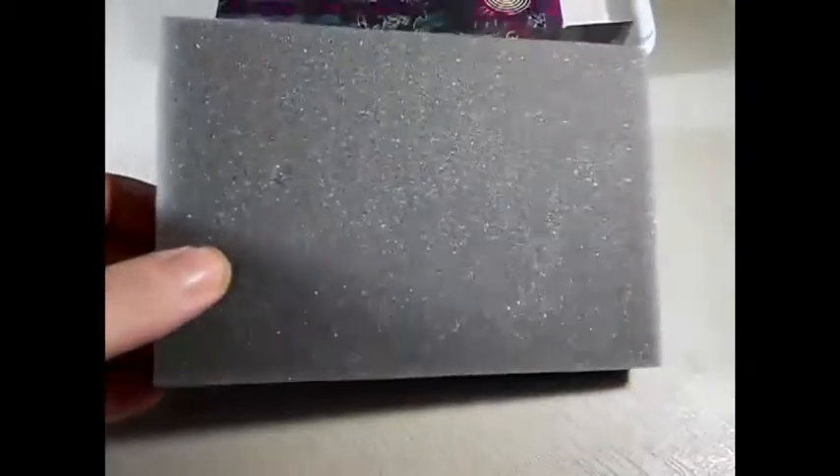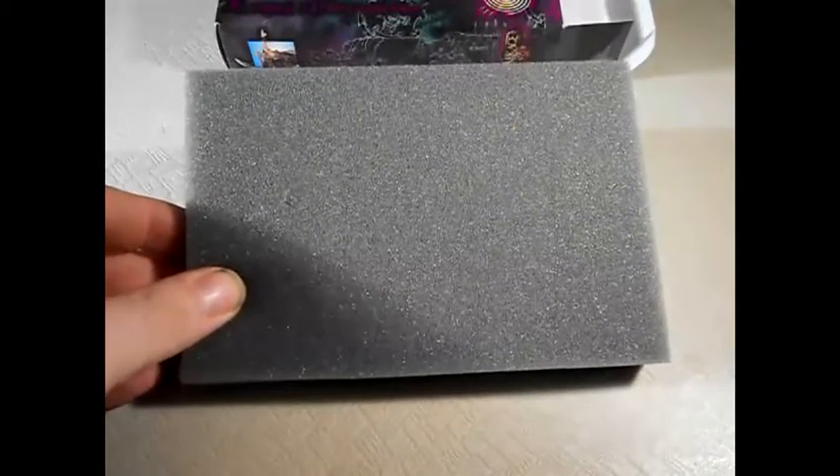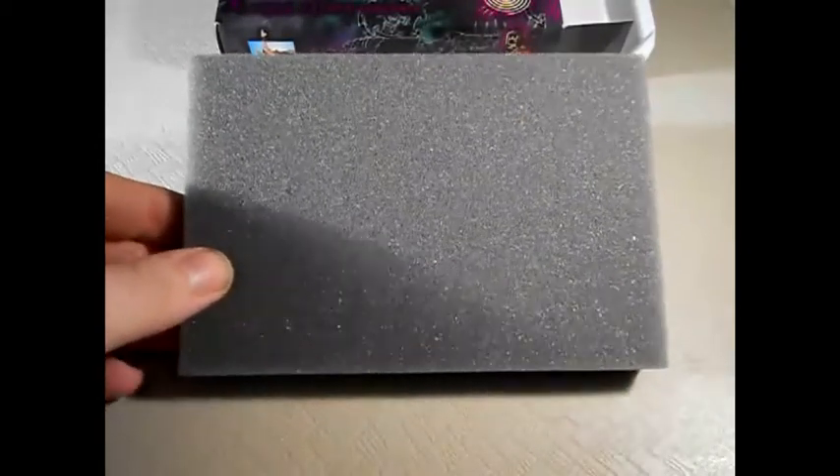Inside the box you get of course a wonderful piece of foam which you can use to do weathering on your vehicles, chipping, which I'll show you in a tutorial at some point in the future. You also get a bag full of goodies.